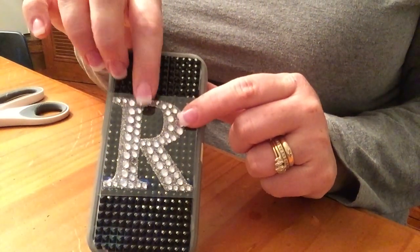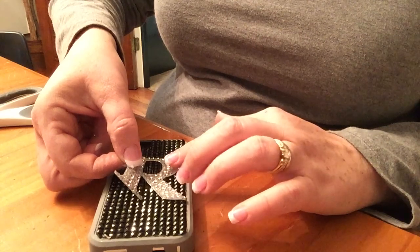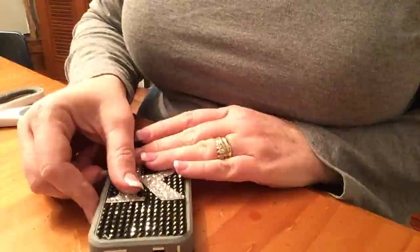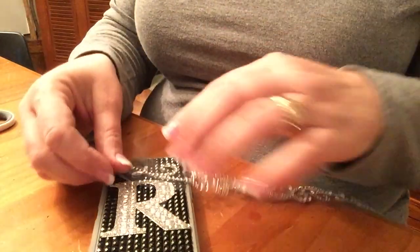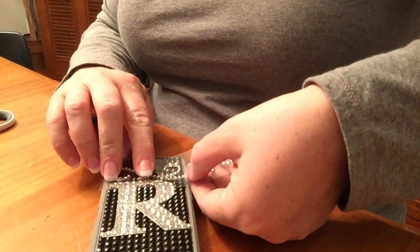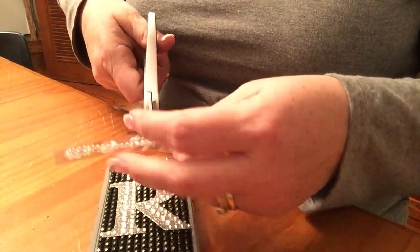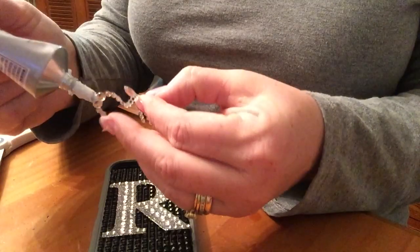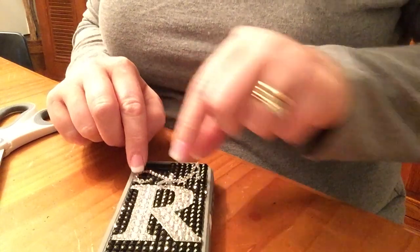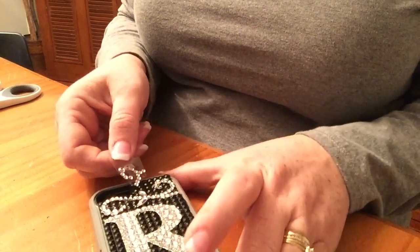I went ahead and put a letter R on my case — again from Paper Studio, a pre-made gemstone letter — using E6000 glue. Then I took these rhinestone borders, played with placement a bit, figured out where I wanted the curly cues to go, and cut them to size. Instead of just doing one line of curly cues, I cut little pieces off and kept adding them to fill in the space until I had it the way I wanted.